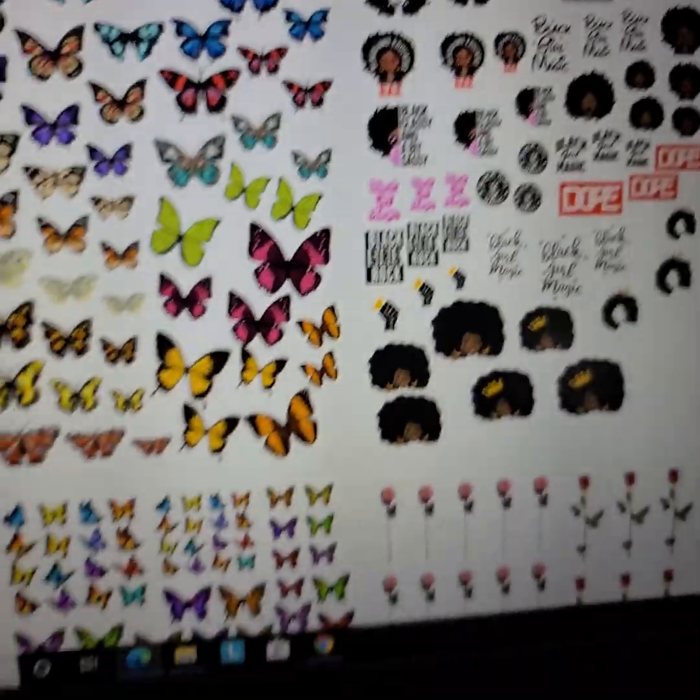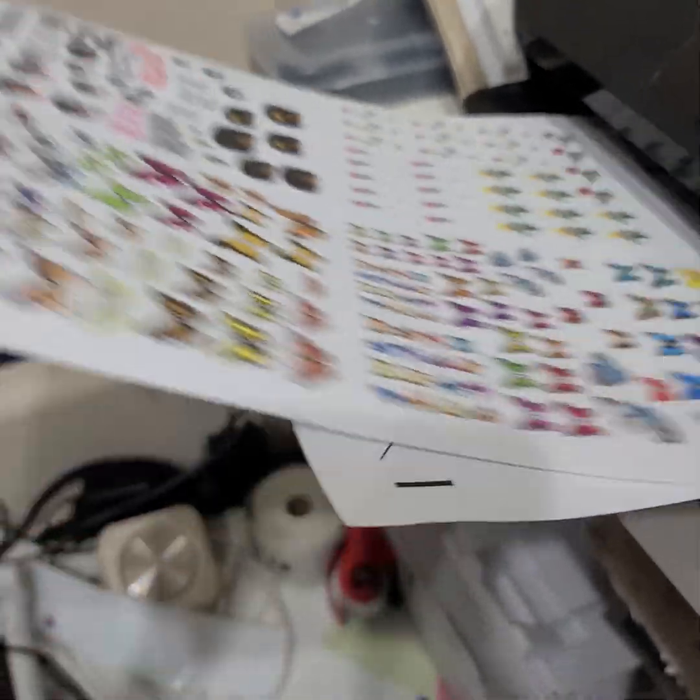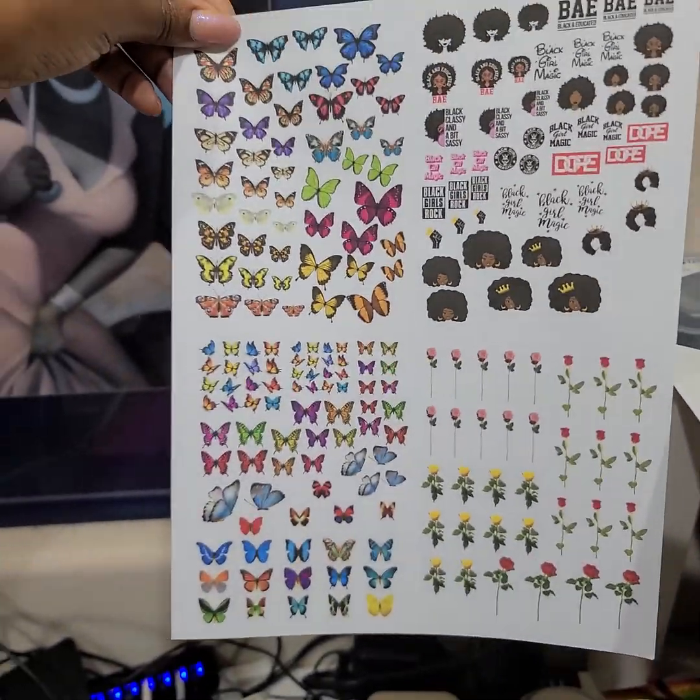I'm going to see if I can do an actual print. I got some images that I'm going to print, and they ended up printing. They did pretty good.